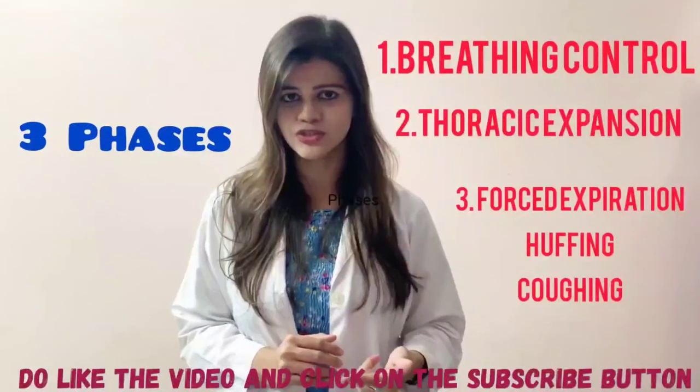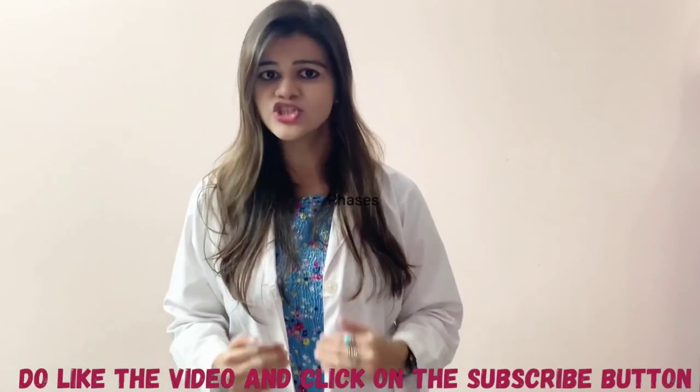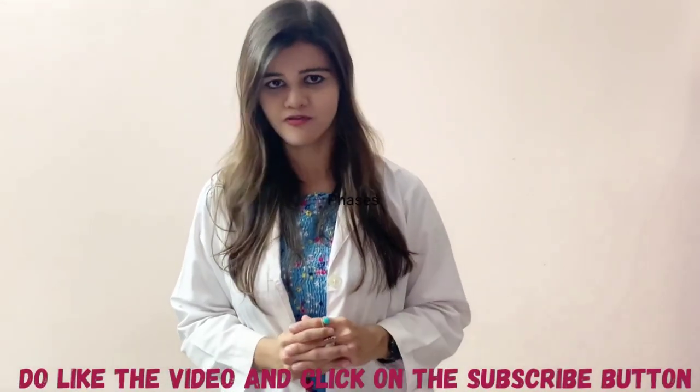This comprises of three steps: breathing control, thoracic expansion, and huffing, which can be later followed by coughing.